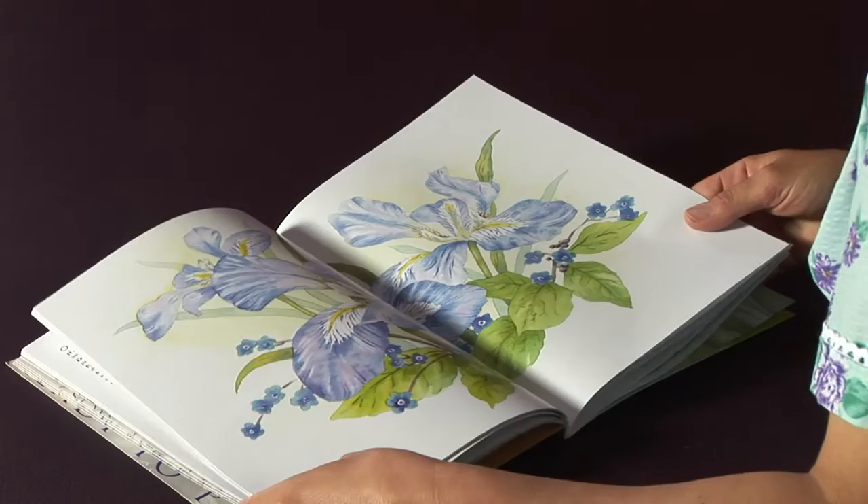Hello there. If you're like me and you love flowers, then you're going to love using this book. What's brilliant about it is that it's a step-by-step, very easy to follow guide on how to paint beautiful irises.